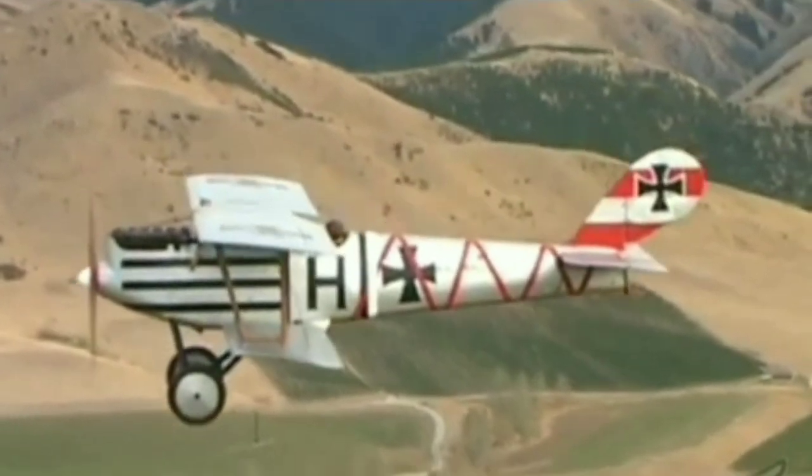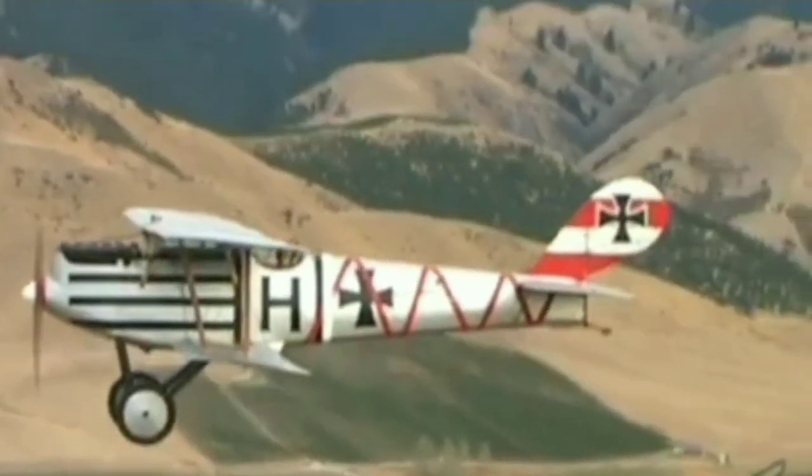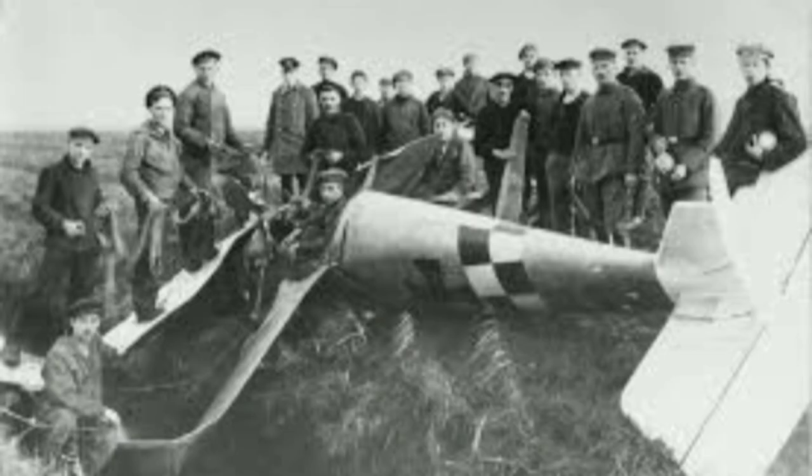The resulting D.III emerged in April 1917. Like the Rolands, the D.III used a plywood monocoque fuselage.